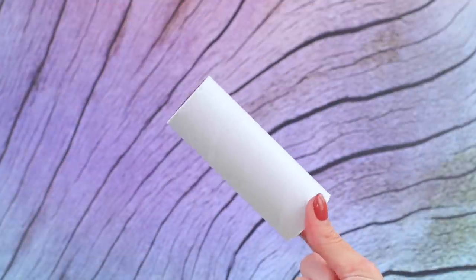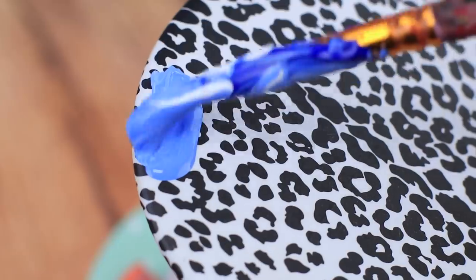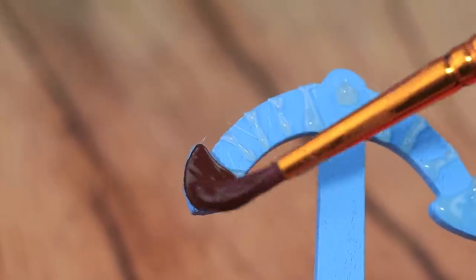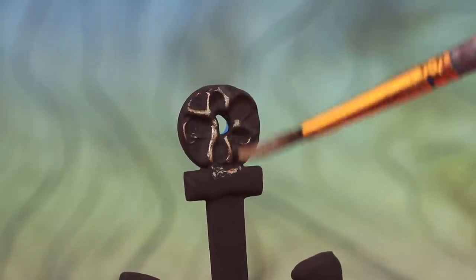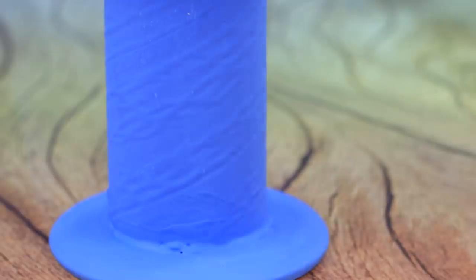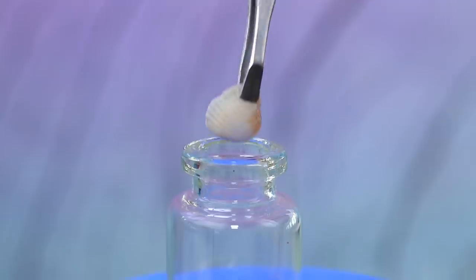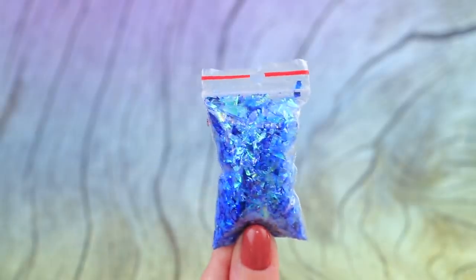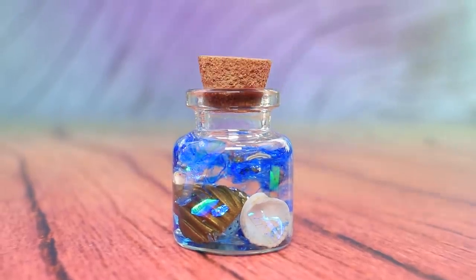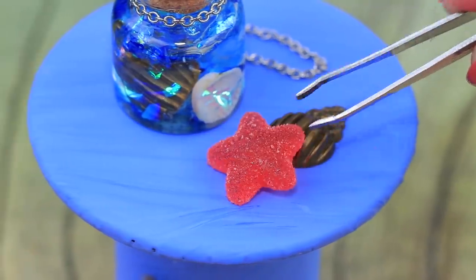Let's make a table! Cut a piece of a cardboard tube. Cover it with a round compact mirror. Paint it blue! Draw texture with hot glue on a wooden anchor. Paint it black and highlight it with bronze paint! Pull a piece of twine through the anchor. Glue it to the table leg! Fill a glass bottle with real and metal shells! Add beads and sprinkle it with glitter! Pour glycerin inside. Cover it with a cork! Decorate the top with a ship pendant and an accessory chain! We made a table to match our nautical theme — mom and the baby love the decorations!